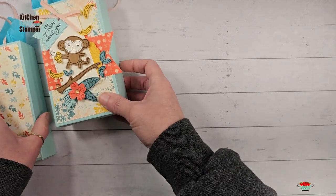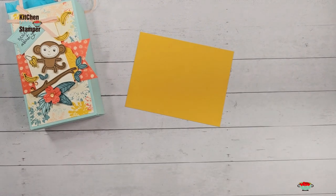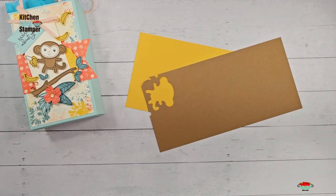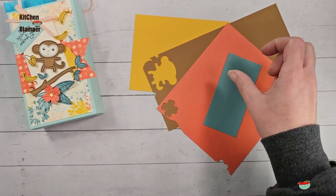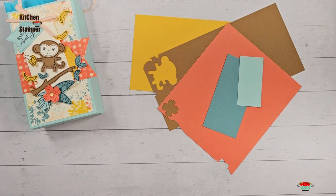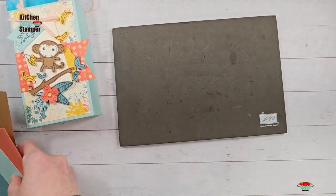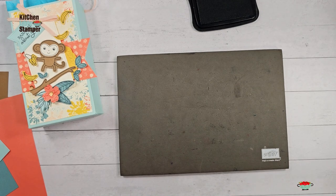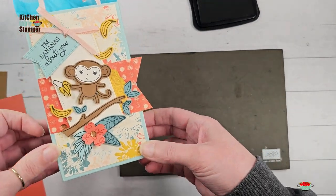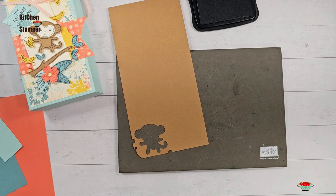Let's do some stamping now. I love my Little Monkey. I've got some Crushed Curry, Pecan Pie, Calypso Coral, a little bit of Lost Lagoon, and Pool Party cardstock scraps. Little Monkey is photopolymer so we're going to grab a stamp and pierce mat and Memento ink. We're going to do all of our stamping on colored cardstock with Memento ink, which gives us a cool bold solid effect. We're going to start with our Little Monkey and make sure we have the punch upside down in our workspace.